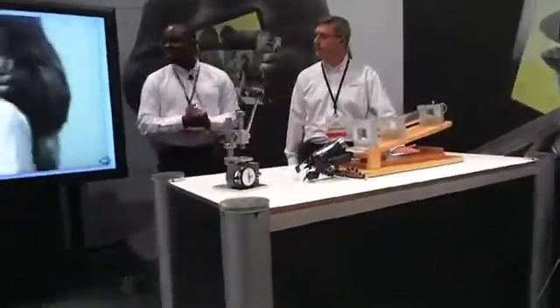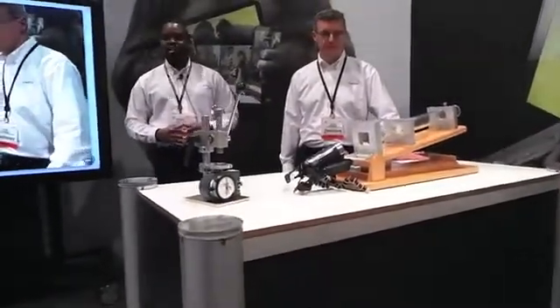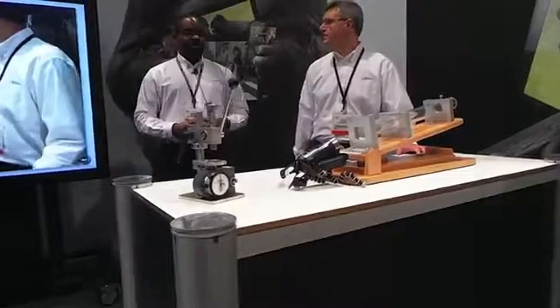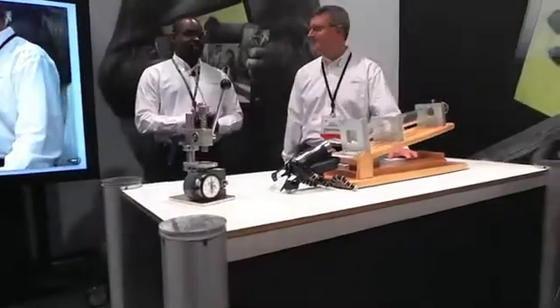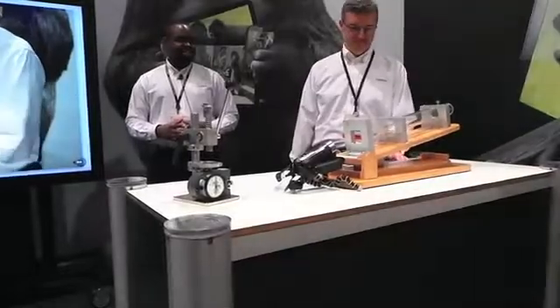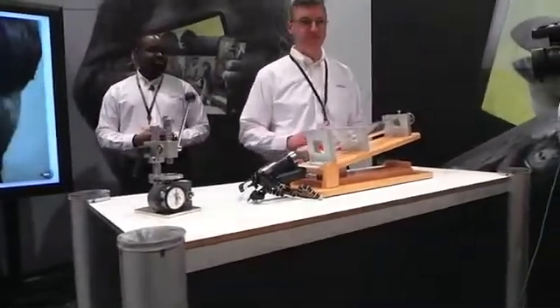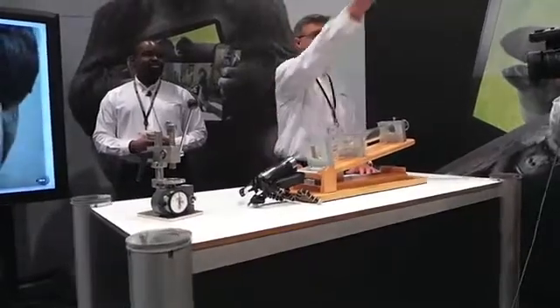What we have here is a ball drop setup that's commonly known and used in the industry as a test device for failure. So what we're going to have here is a load-based system. Kevin is going to run through the demonstration here, and he's going to start with a 0.7mm scratched competitor glass.